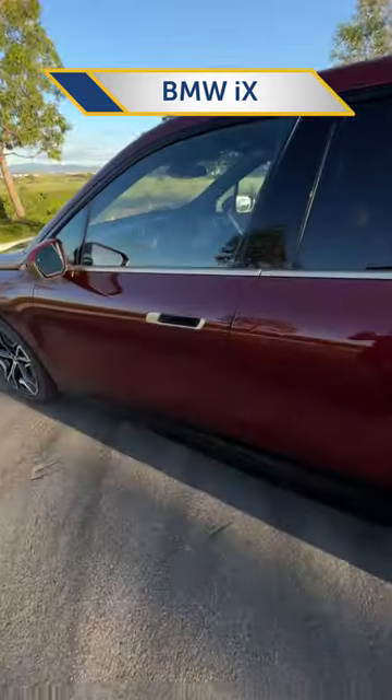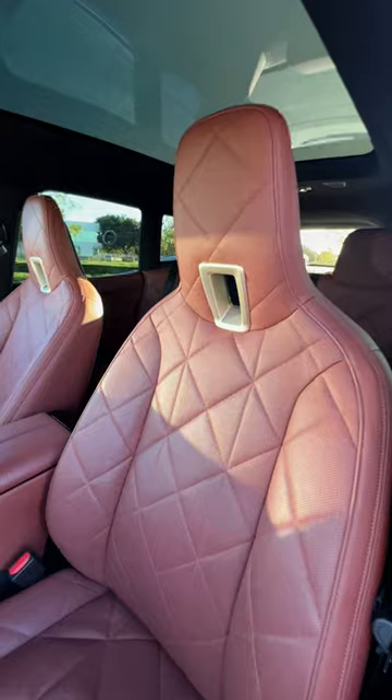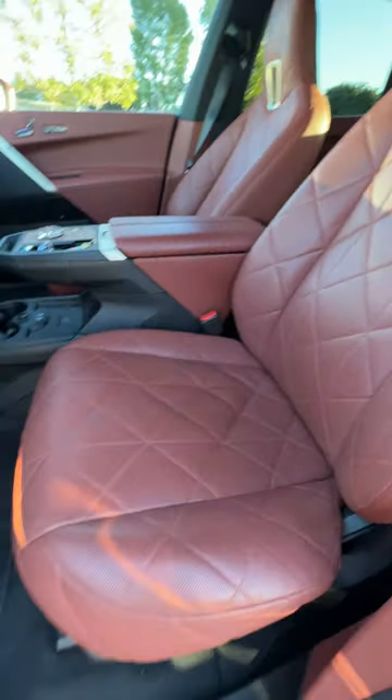This is the BMW iX, their first all-electric SUV. Let's take a look at the inside. To get in, you put your hand in the flex door mounts and hit the popper. You're greeted with these great looking seats — they're very comfortable.